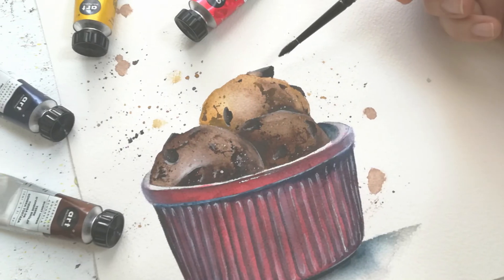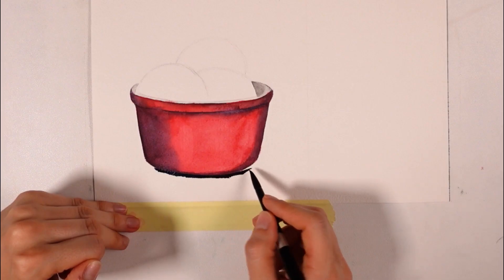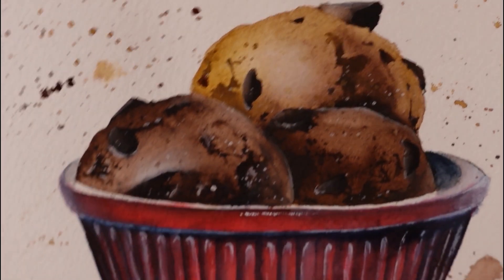It's ice cream season in the northern hemisphere and I thought you guys would enjoy a simple and fast step-by-step watercolor ice cream tutorial for beginners, so let's do it!